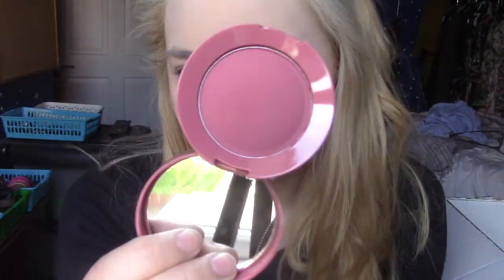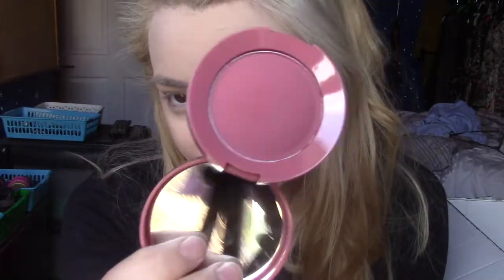I have a Lottie London blush to try out - this is their Blush Crush Powder Blusher in the shade Zach. I think they're all named after male celebrities. It's a nice pinky colour. I'm going to pop this onto my cheeks. I like that, it's really pretty.